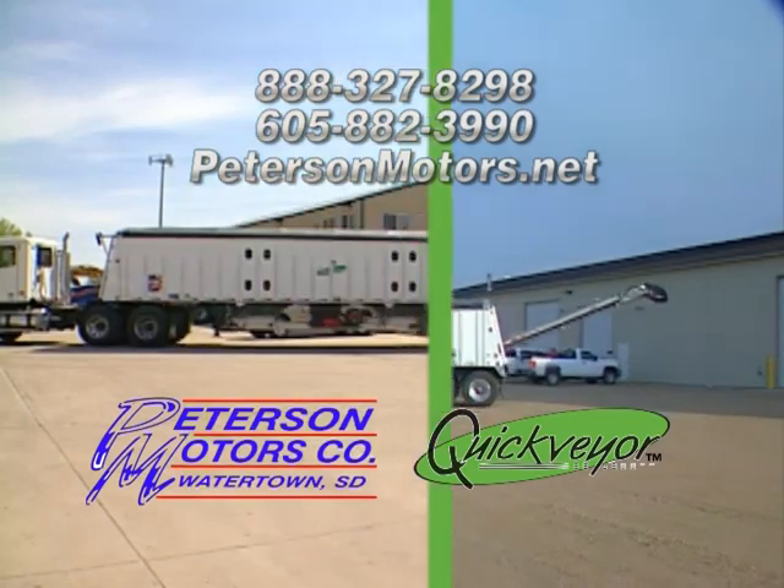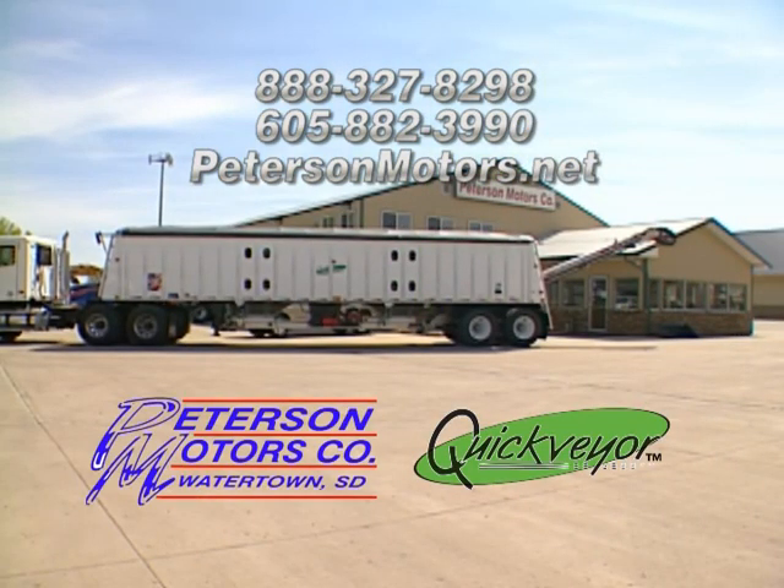Call Peterson Motors today to see about a Quick Bear for your operation.